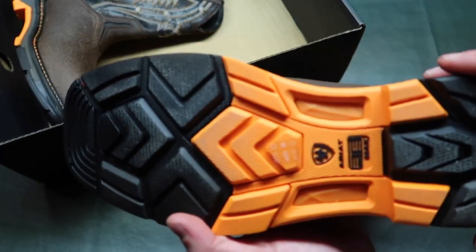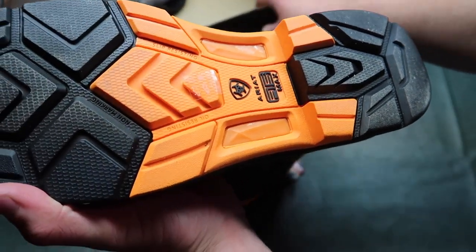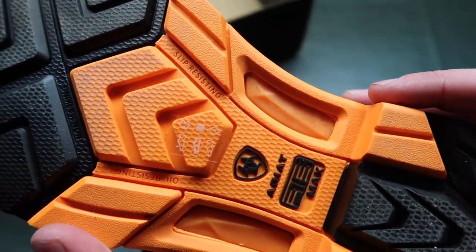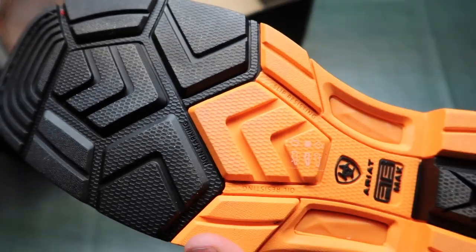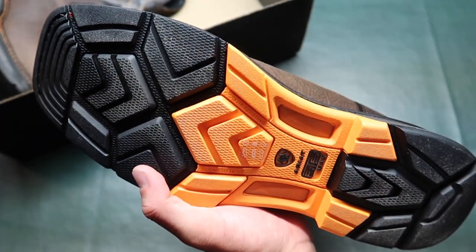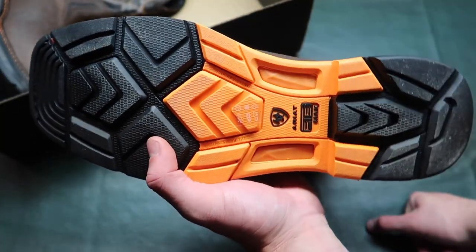On the bottom of the boot — this is where it gets cool. You've got this sweet tread, this awesome orange design to stand out. Right here it says slip resisting, oil resisting, and no marking. Some good tread and good grip. I hope they do well in the snow and ice because that's what I'm gonna be walking on.